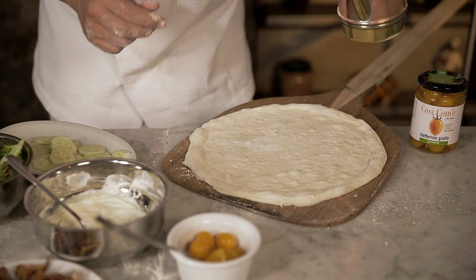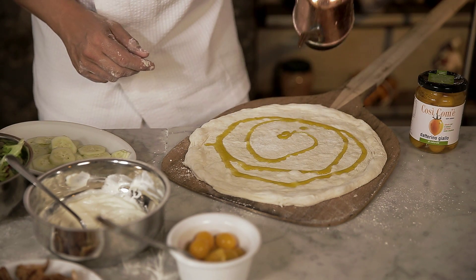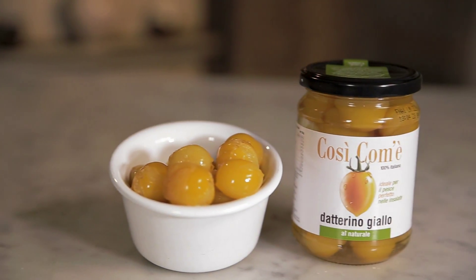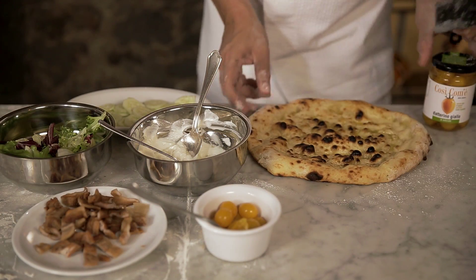We place it on the paddle. We get some garlic flavoured oil, drizzle it on the dough and put it in the oven. Here's the crust out of the oven, which will now get its topping.